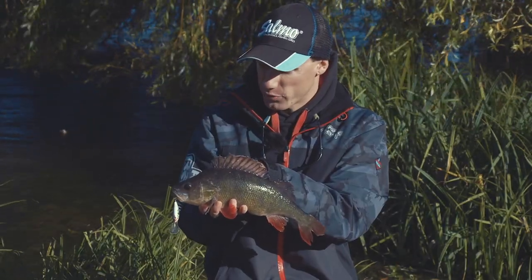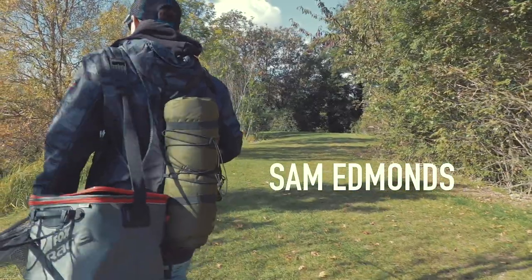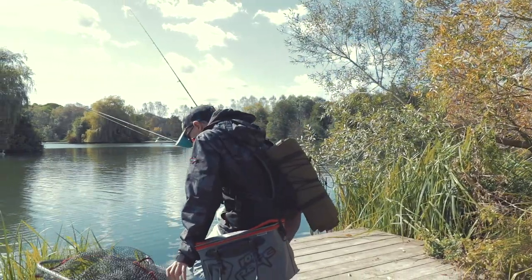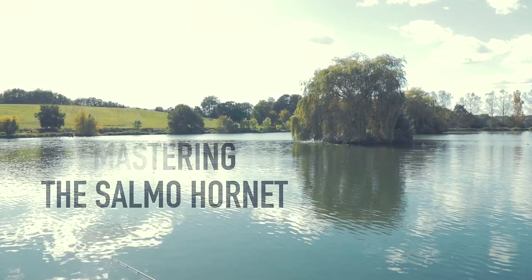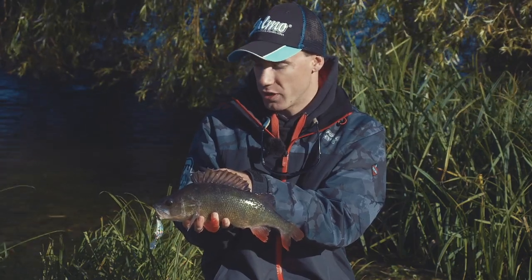Well it's a little bit of an old warrior this one but it's still a lovely perch. It took the hornet fished on a straight retrieve, fishing over the weed - I was just swimming it back and whenever it was tapping into the weed or getting caught up in it I'd just pause the hornet and let it float up above the weed for two or three seconds. Often you'll get takes as the hornet's floating up, and that's what this perch did.